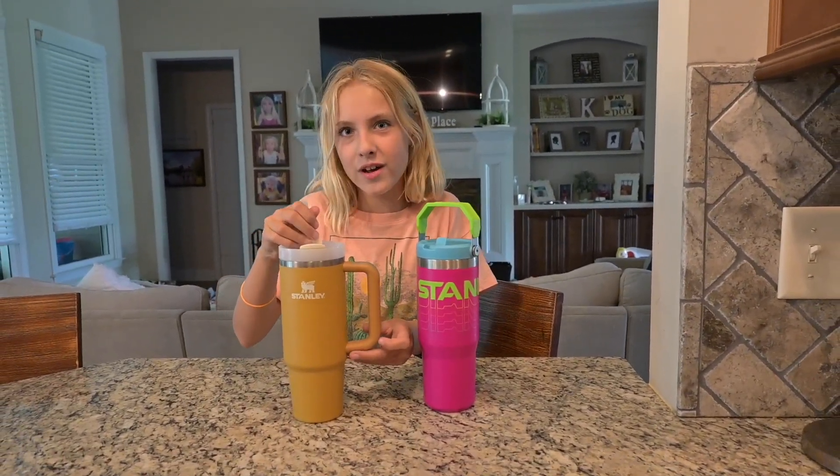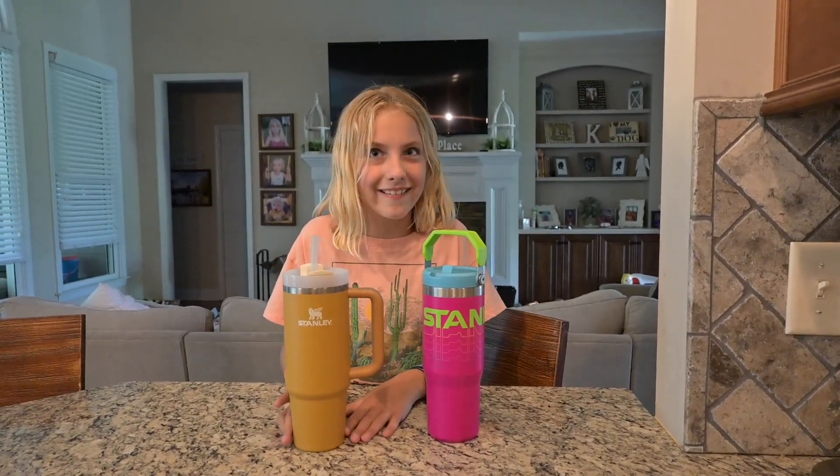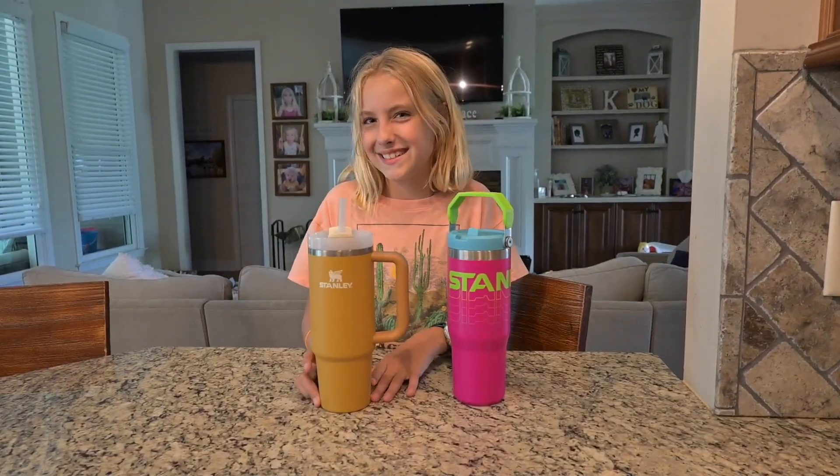Don't tell Lennox what I'm getting her — one of the 14 ounce Stanleys with a straw, and it's yellow and blue. She's going to love it for her birthday. She's turning two and I'm getting her that.